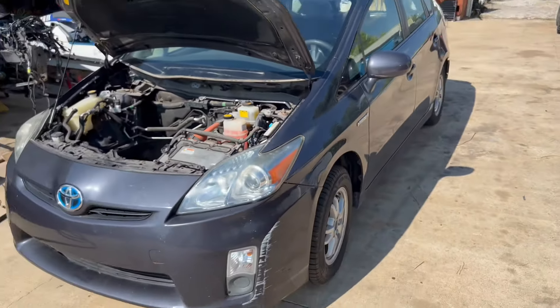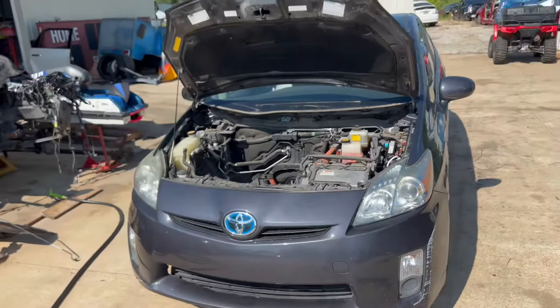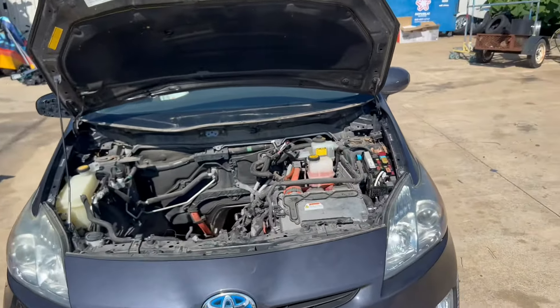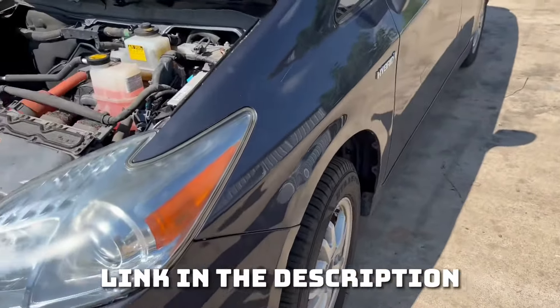What's up guys, it's Car Hub here. In this video I'm going to be showing you how to take the brake actuator out of a 2010 to 2015 Prius. If you own a Prius or want to learn more about Priuses, join the Discord for 24/7 Prius chat. The link is in the description.